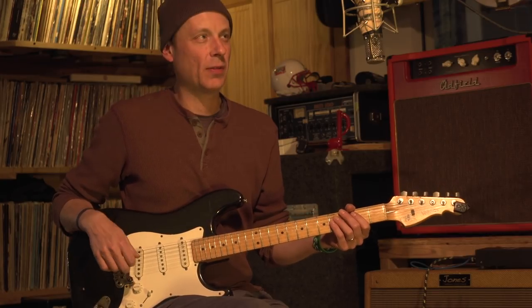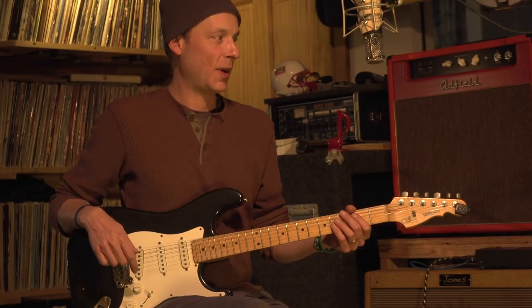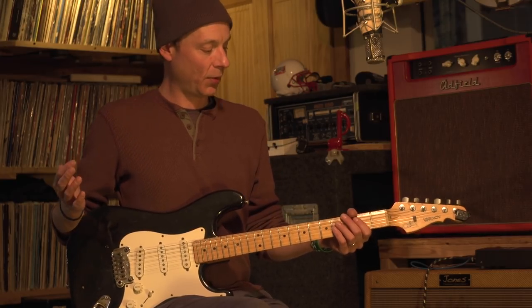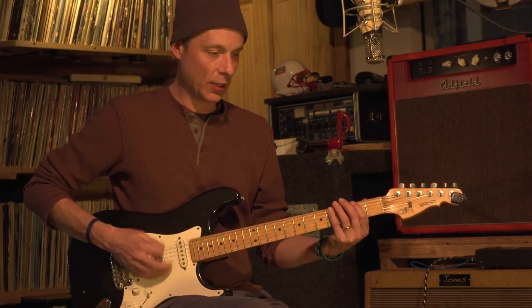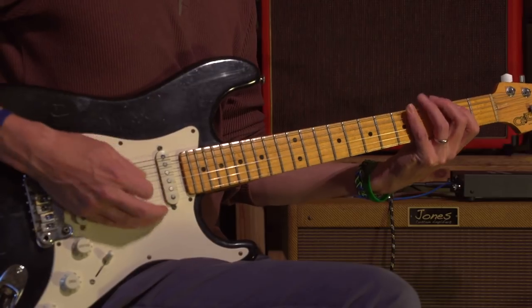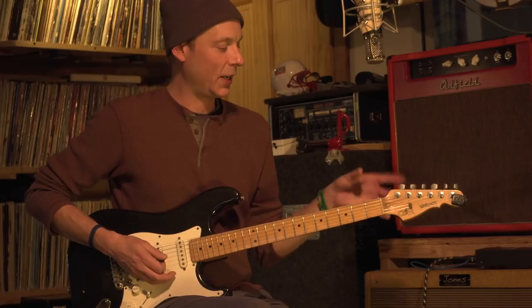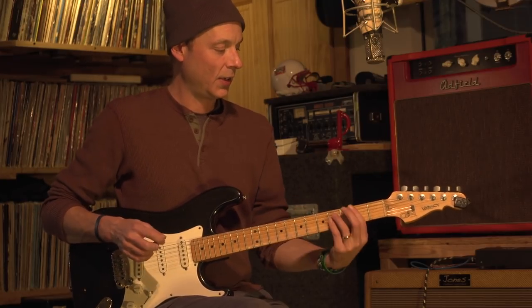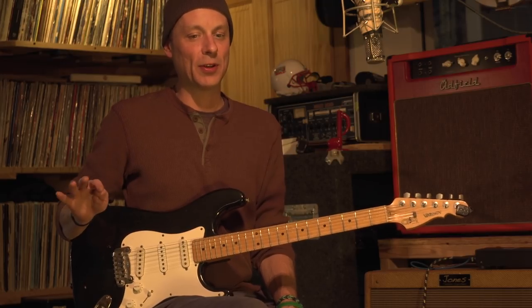I remember we came up with this riff probably about four or five years ago, just randomly, during an improv, during a Jimmy Stewart. And I remember we were just grooving, and then like an F-sharp — because we generally just start on a key, and then we'll branch off. And I remember going into the talk-back mics and doing a stop cue.